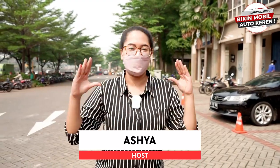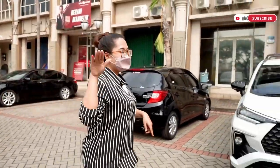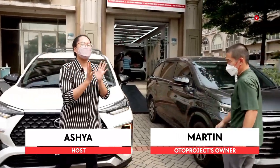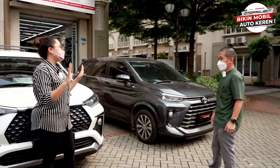Hello everyone, welcome back to Autoproject YouTube channel. Today we are going to spill full accessories for Veloz and Avanza.